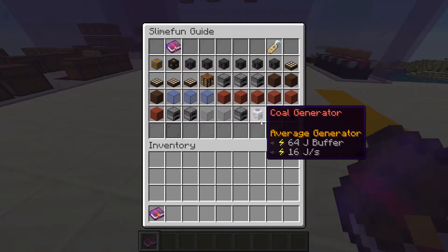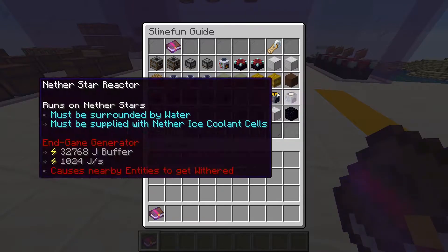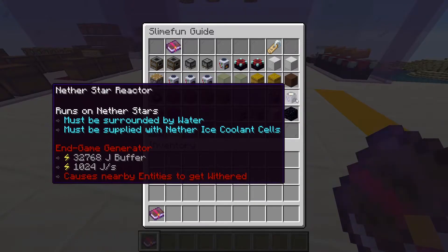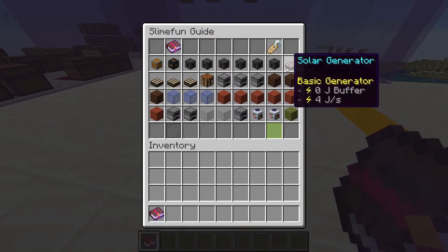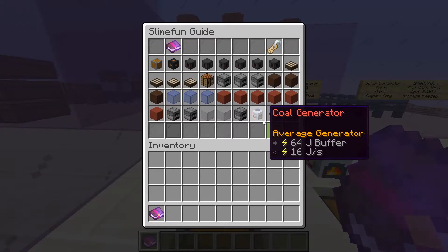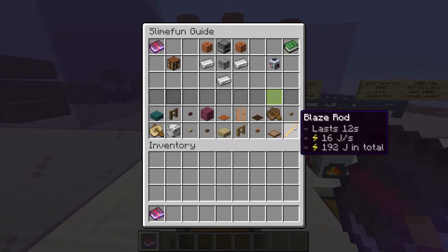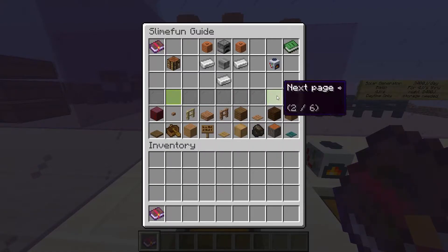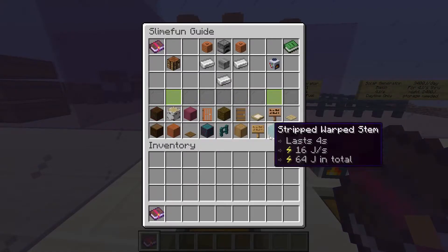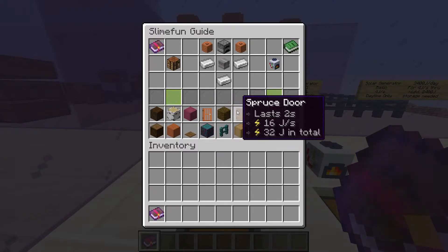We have solar generators, coal generators, magnesium generators, lava generators, combustion generators, nuclear generators, and wither star or nether star based generators. When we're just starting off though, we can only effectively make and use a few — these are our coal generators and our solar generators. Our coal generators produce a constant amount of energy per second as long as there's fuel in them. Each type of fuel varies in how long it lasts. The only truly viable ones for us right now are coal, charcoal, blaze rods, and dried kelp blocks.